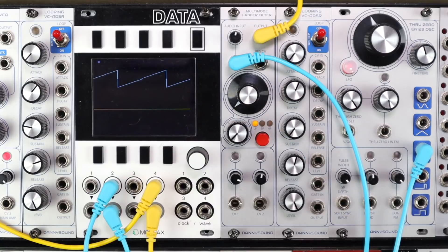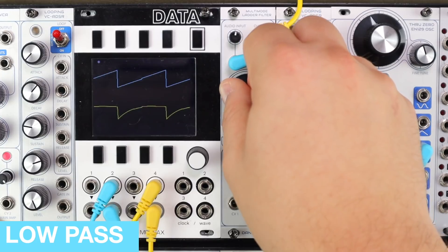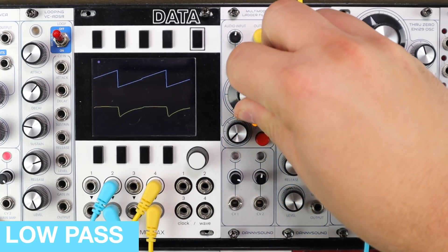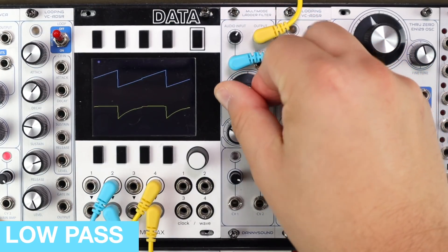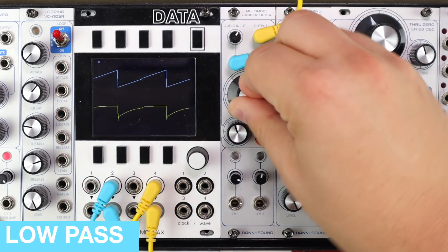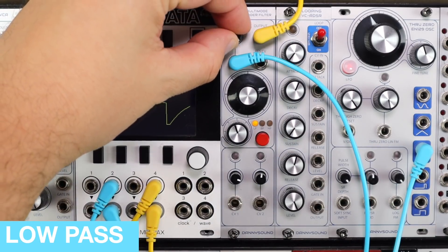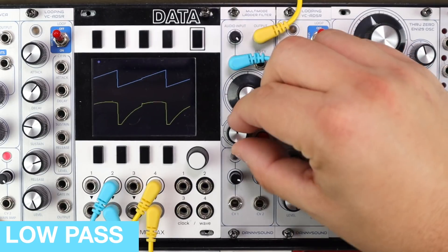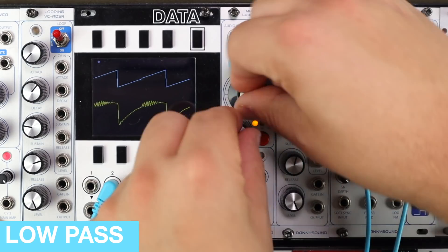Here's the low-pass, zero resonance, and a fairly clean input level. It's got that affirming, deep Moog ladder sound. Push the input and some resonance, and listen to how the resonance changes and that kind of afterburn as I push up the input level into more of this soft saturation.